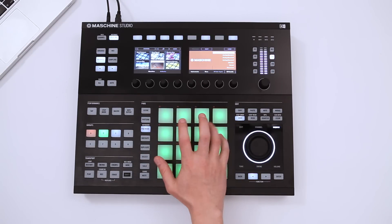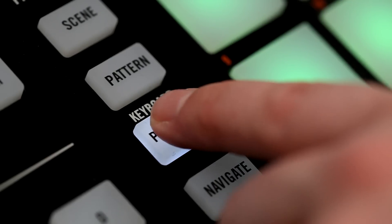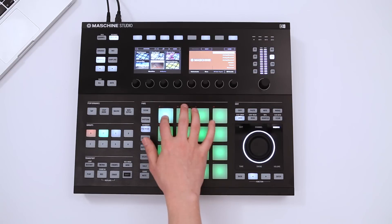The pads now behave like a traditional piano keyboard, with notes distributed from low to high. If you want to change the note range to access lower or higher notes, just hold down Pad mode keyboard and use the buttons above the display to adjust it to your needs.